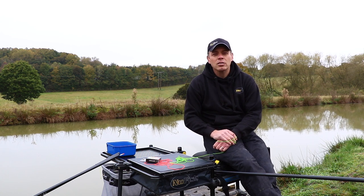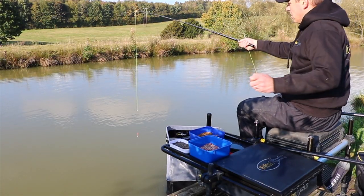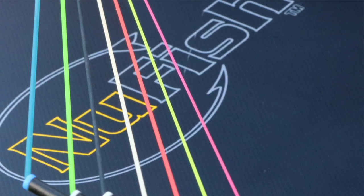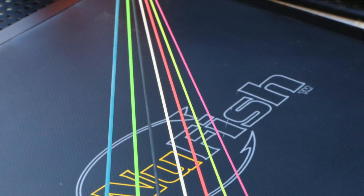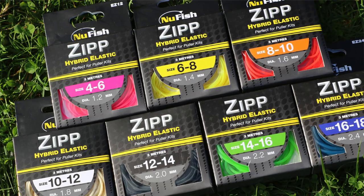Our Zip is very hard-wearing and has a long lifespan, which is needed for the modern way of pole kit fishing today. It comes in seven sizes, ranging from 4 to 6, to 16 to 18, and comes in 3m lengths at an affordable price. Visit your local Newfish stockist today.